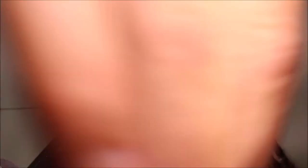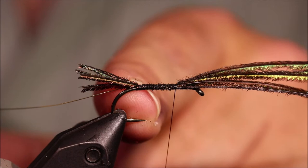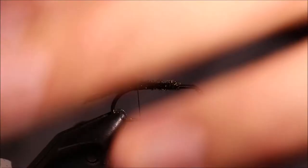Traditionally when this fly was tied, you'd just take a couple of wraps over the Peacock Herl and fold it back, but by tying it along the shank and folding it, I'm going to add a wee bit of volume to the body — it'll help me create my taper, and I'm also making a stronger fly. If it's only a couple of wraps, the tail bursts and it all goes.